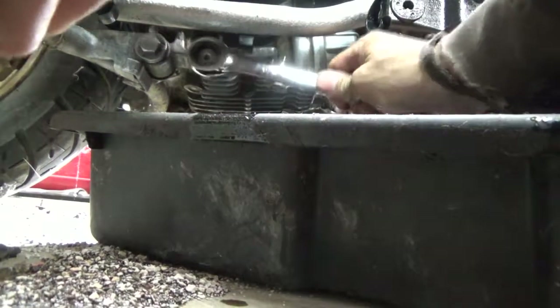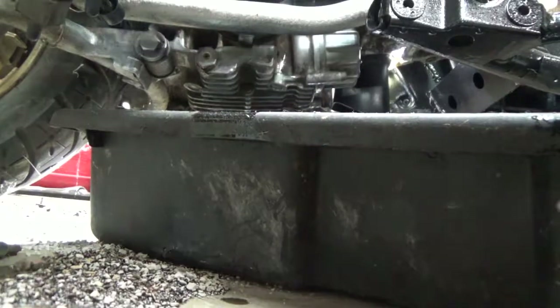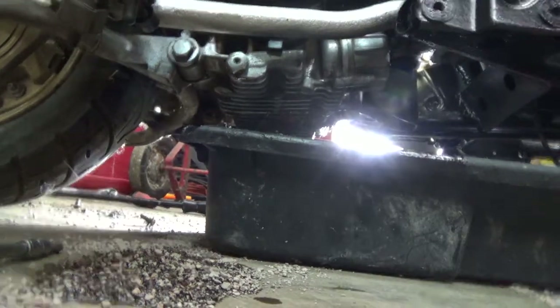The bike is done draining. Now just snug the drain plug back in nice and tight. Let me move the camera so you guys can see what I'm doing.